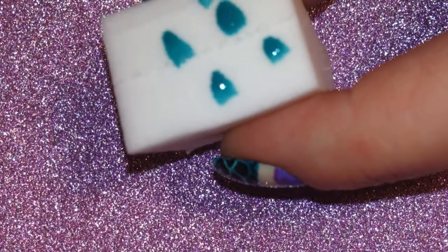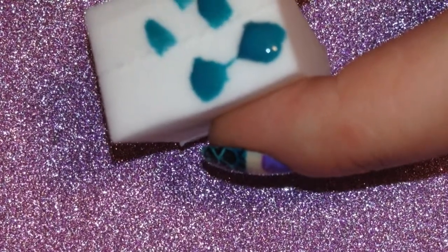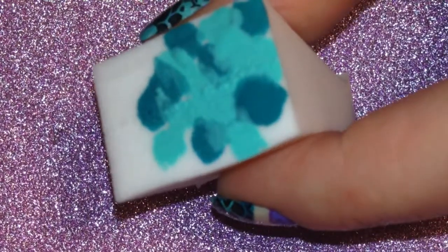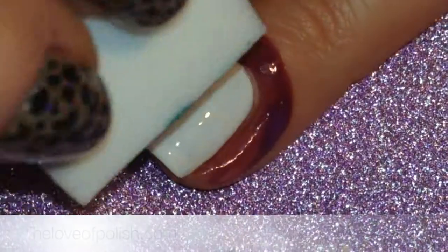Next I took a makeup sponge and dabbed on my two colors in sort of a random order, and then I dabbed that back and forth over the nail. I repeated that a few times until I had it as dark as I wanted.